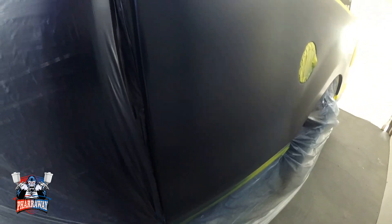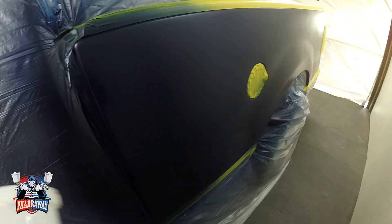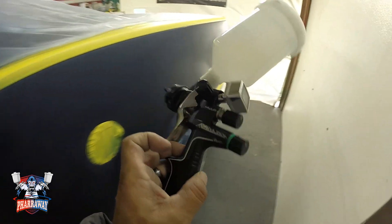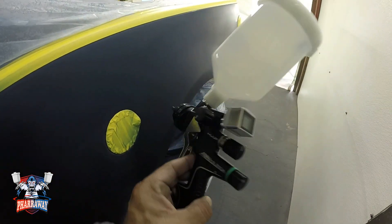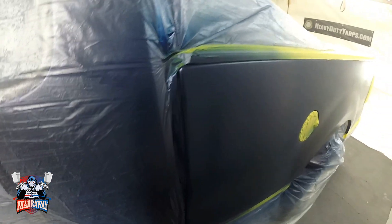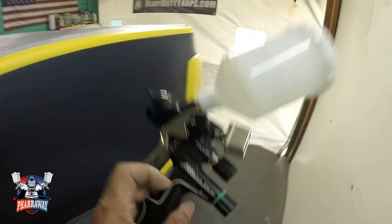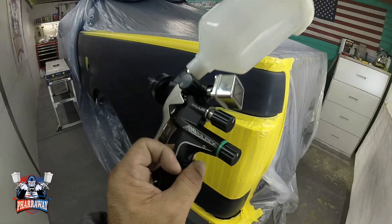There it is — the blending with this gun came out real nice. The only thing I noticed with this gun is it's a little bit slower, but the atomization that the gun gives you is excellent — real fine and real perfect. So let me put some high solids clear on this gun and top it off.